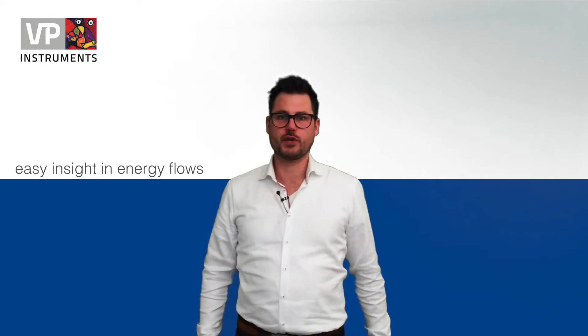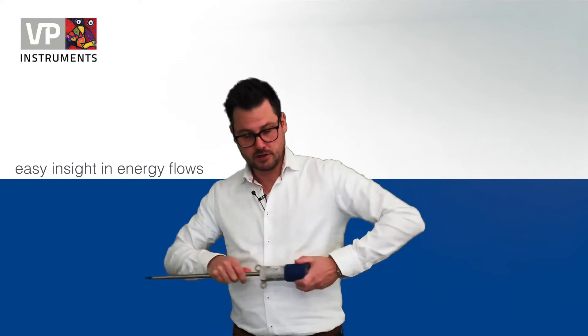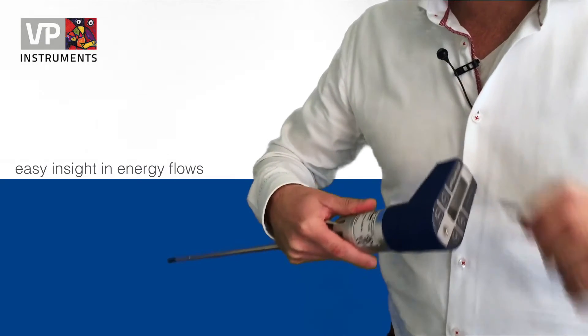So now you have your 3-in-1 Flowscope and your display with the integrated data logger. They need to be mounted together like this, and to really have the right connection you use the Torx key and connect it properly.